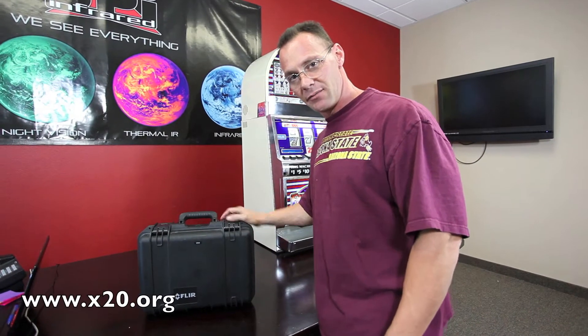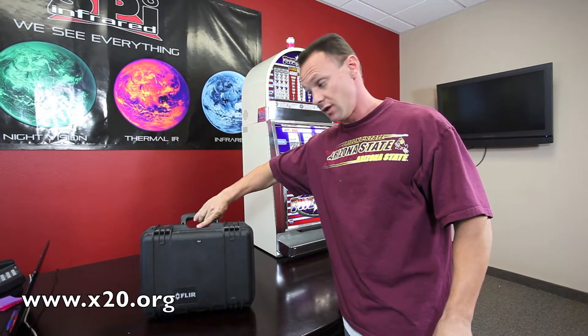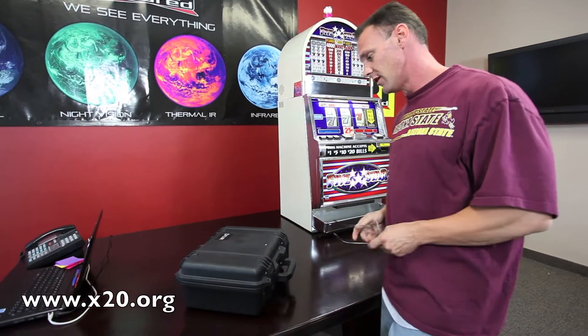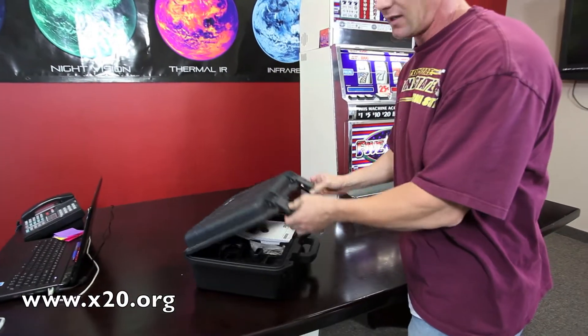Hi, it's Jim Santana again from SPI here to show you another excellent condition used infrared camera that we are offering. This is the FLIR EX320. This is an excellent condition camera.